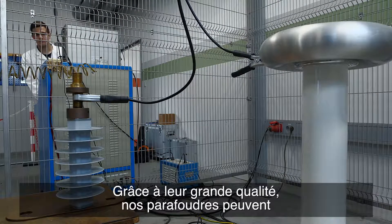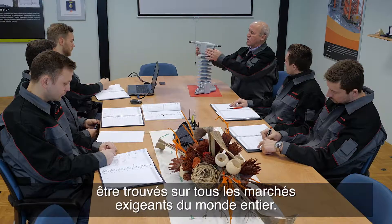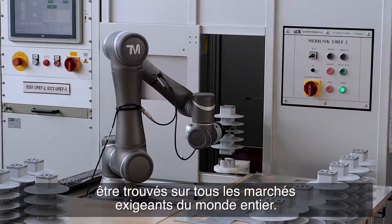Due to their high quality, our surge arrestors can be found on all demanding markets worldwide.